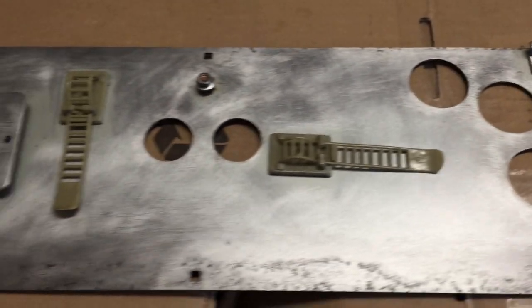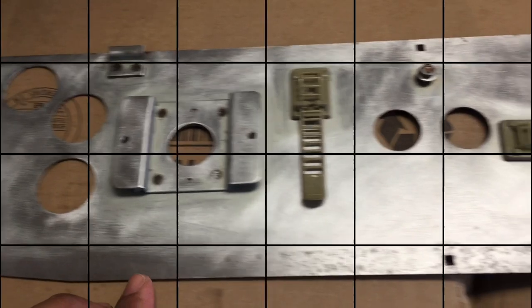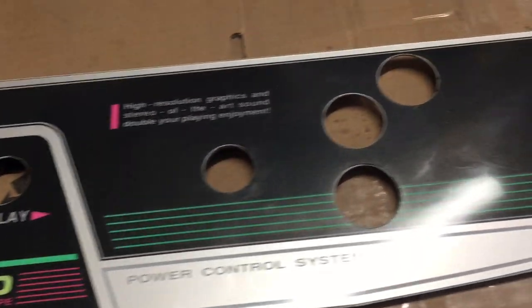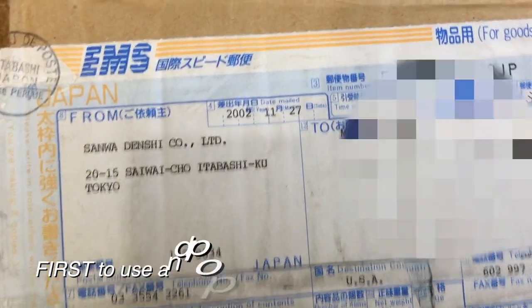Here's the panel all cleaned off and coated. I coated mine with Vaseline, but you can coat yours with machine oil. Here's the top side cleaned off before we continue with the build.